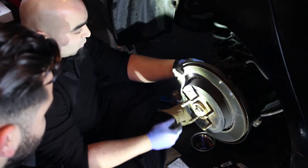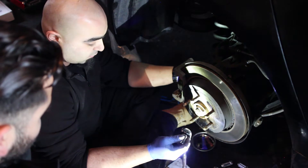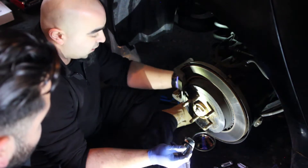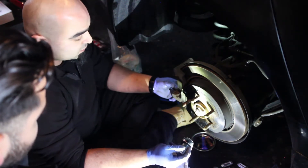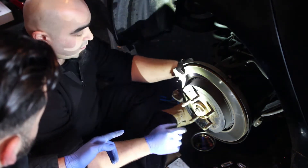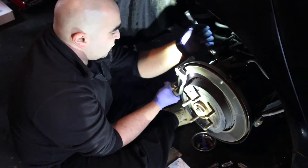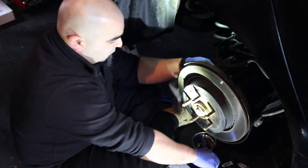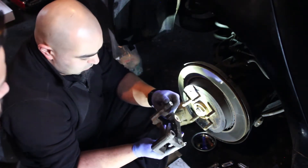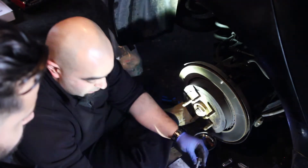Now that that's out of our way, we have this knuckle that bolts up to the hub and it's bolted up by two 18mm bolts. From the factory they've torqued it to yield and there's some Loctite on it, so it's kind of hard to get out, but I've loosened it up already. All we've got to do is take this bracket out so you can slide out the rotor. You have the knuckle that holds the rotors in place with the two 18mm bolts.